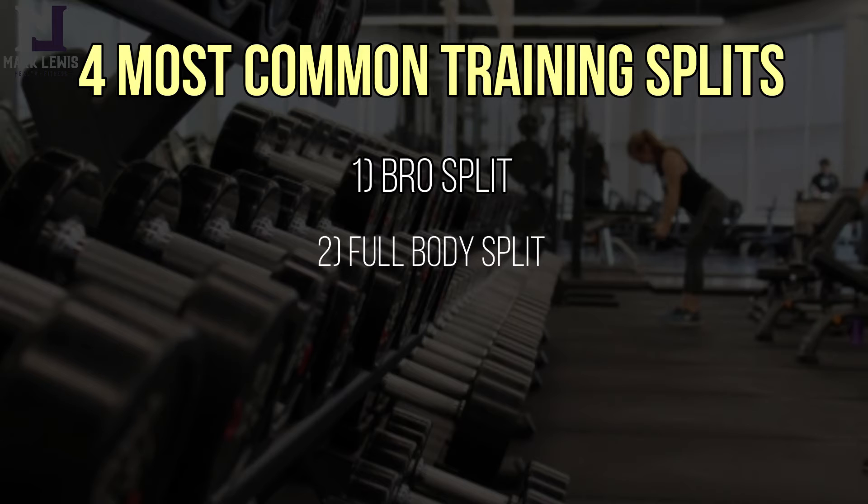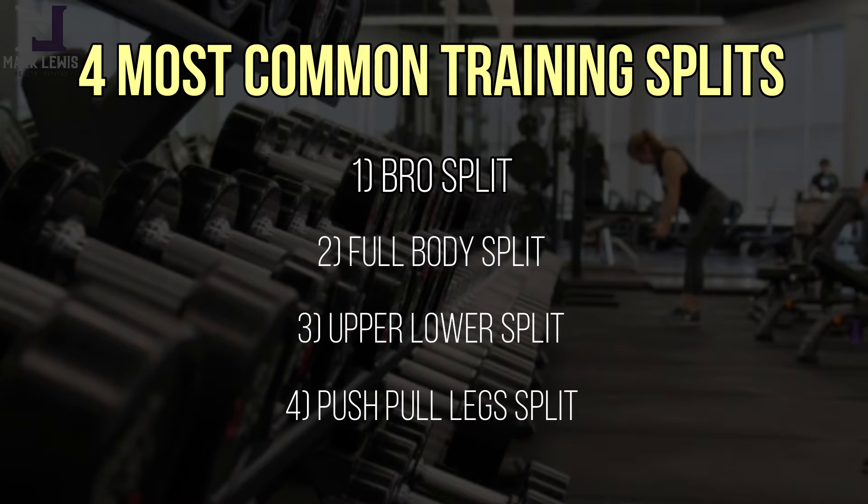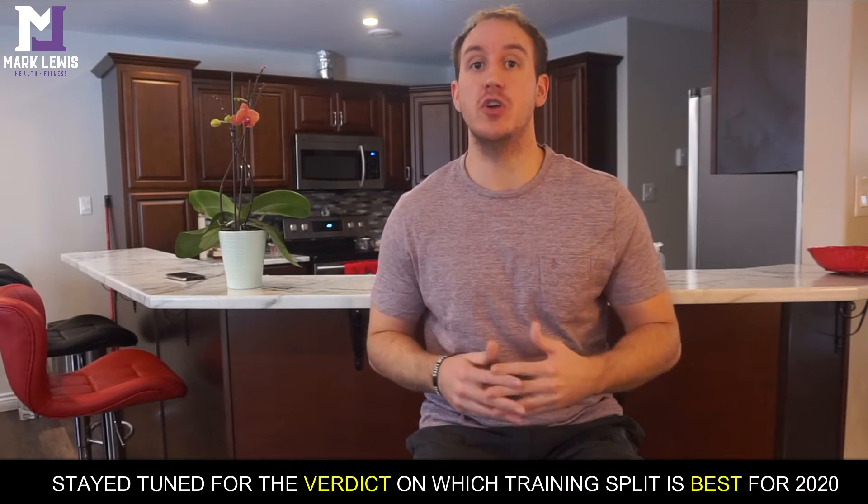In today's video, I'm going to be covering the four most common training splits: the bro split, the full body split, the upper lower split, and the push pull leg split. I'll be giving the advantages and disadvantages of each, and at the end I'll give the verdict on which training split is actually best for you.